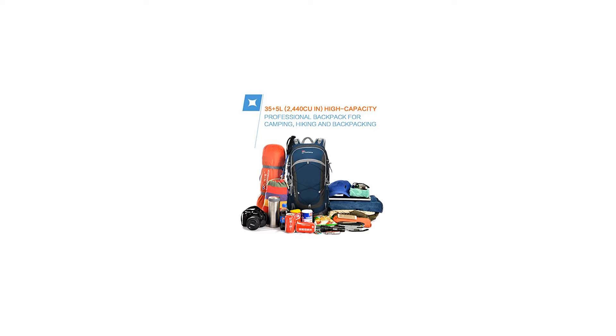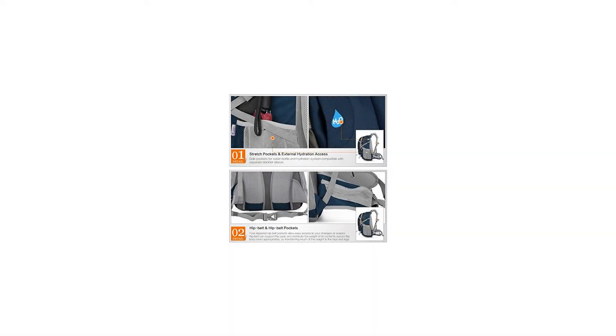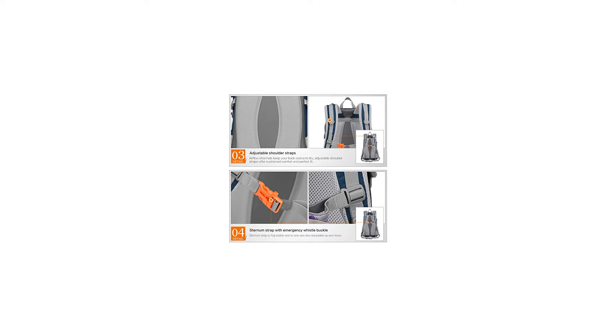Washing and Maintenance Instructions: 1. Water-resistant coating fabric — please don't wash with liquid detergent or bleach. 2. Clean with wet cloth if necessary. 3. Air dry. 4. Please do not iron it.